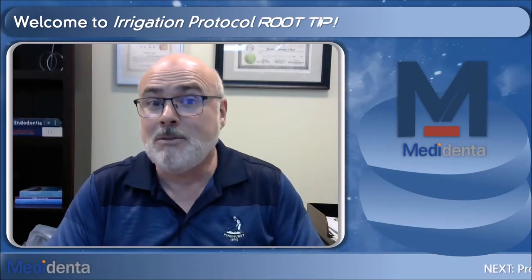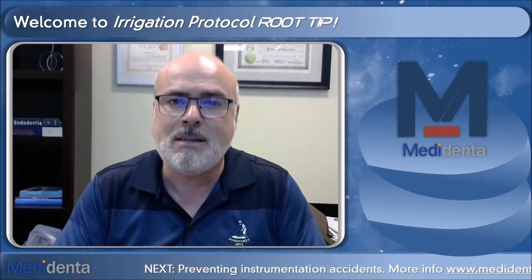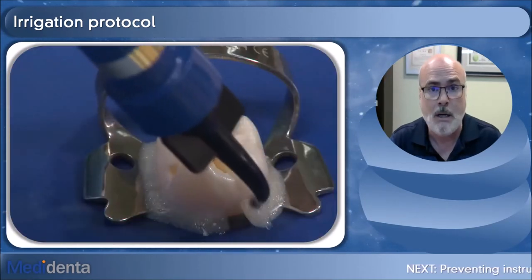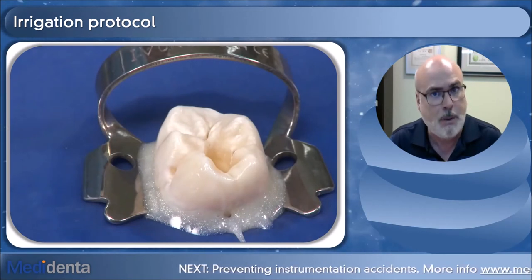Hi, I'm Carlos Espironelli-Ramos, and today's root tip is about irrigation protocol. Let's discuss a little bit before talking specifically about an irrigation protocol. Just remember, it is mandatory to use rubber dam isolation in endodontics, and especially of course to prevent any leakage of irrigants during the treatment.